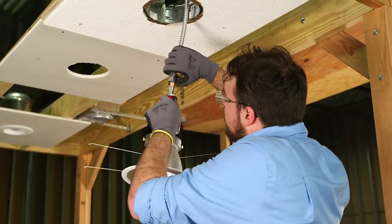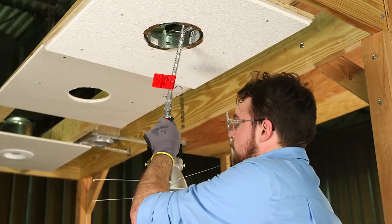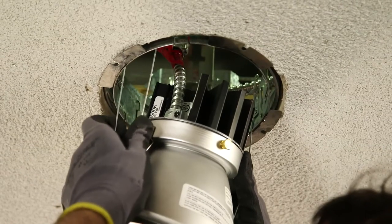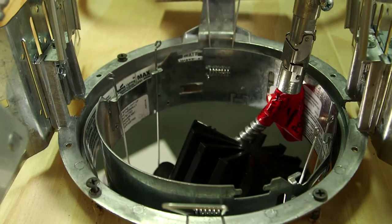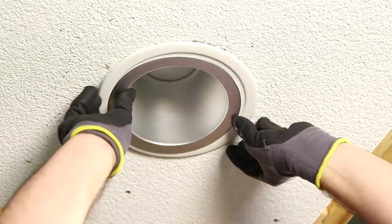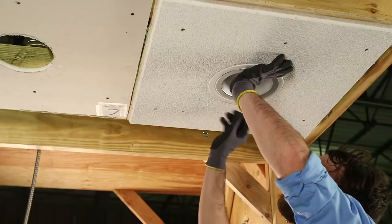Now connect the LED module to the retrofit assembly quick connector and latch it securely. Next, install the LED module and reflector assembly by inserting the torsion springs into the spring receivers located inside the retrofit ring assembly on two sides. Press the LED module and reflector assembly into the retrofit ring assembly until it is flush with the ceiling.